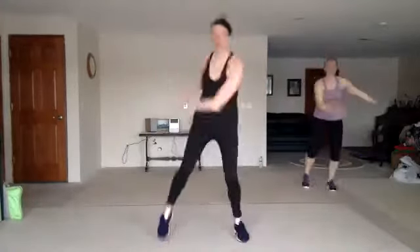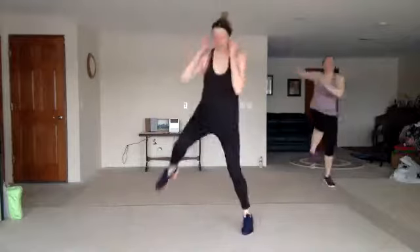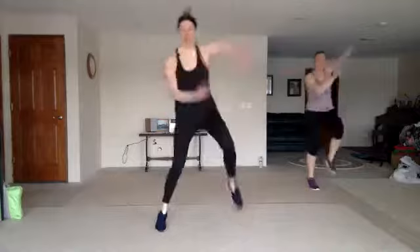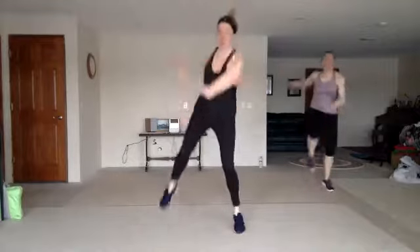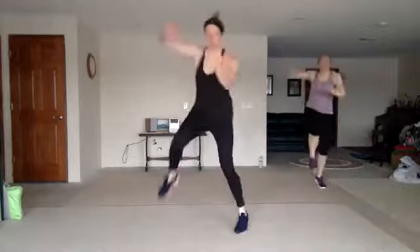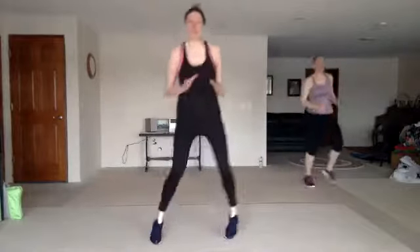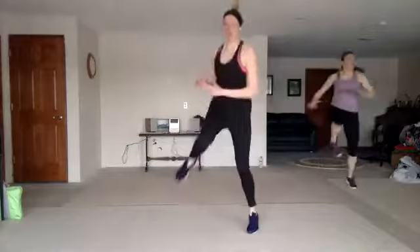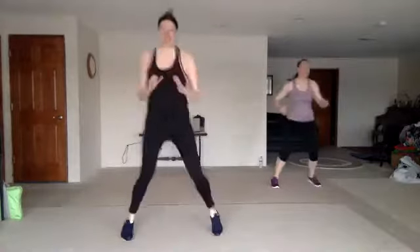Fire throw. Good. Nice work. Stay here. Top three, torso twist. Good. Nice work.